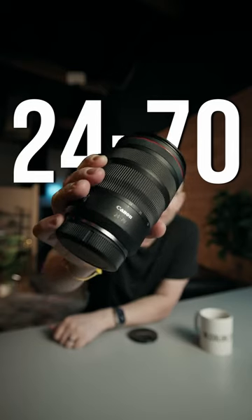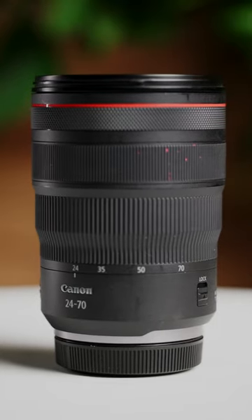This lens is the first zoom lens you should own in your kit. The 24-70mm lens is the lens that you should have in your kit — it is literally the does-all lens. So why is this the go-to does-all lens?